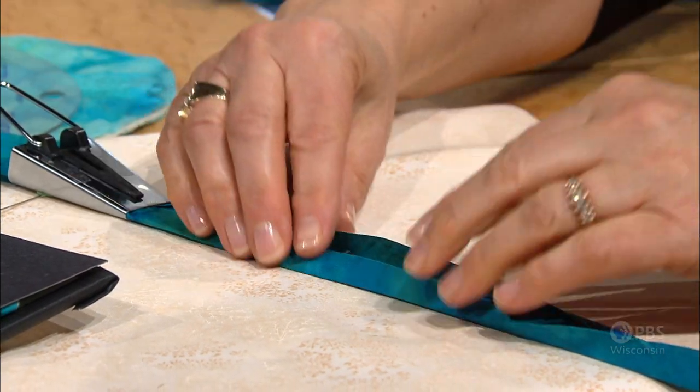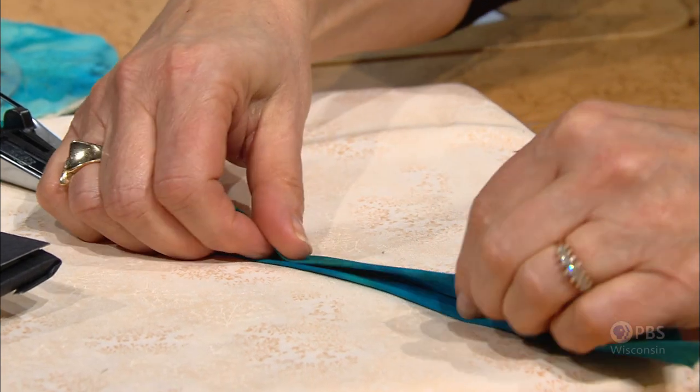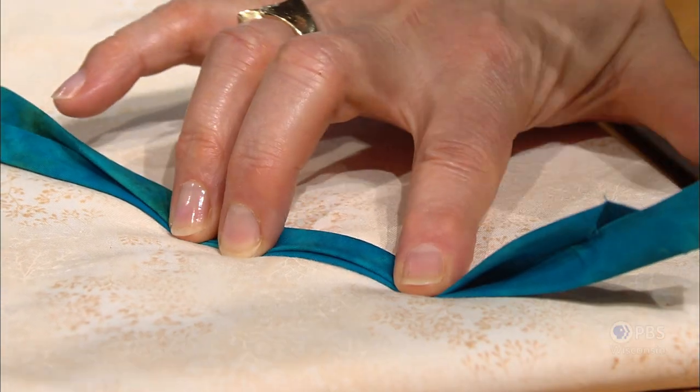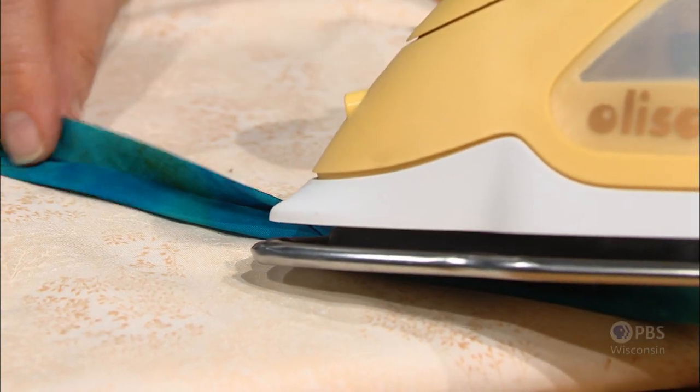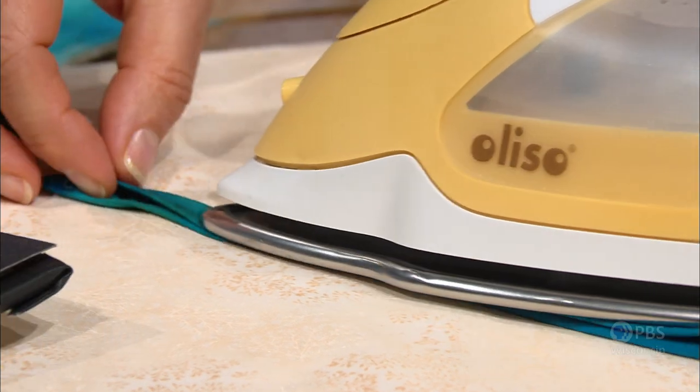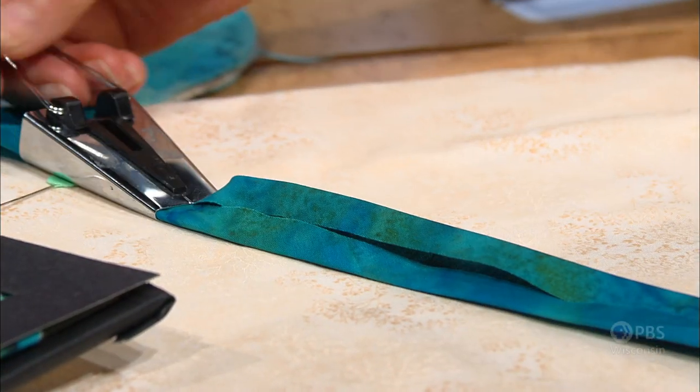When you're doing this at your ironing board, it will be very fast. After you have the single fold, fold it one more time, meeting the folded edges together to make the double folded bias tape. Then it's ready to be inserted into the foot. Before I insert it, let me tell you about this foot.